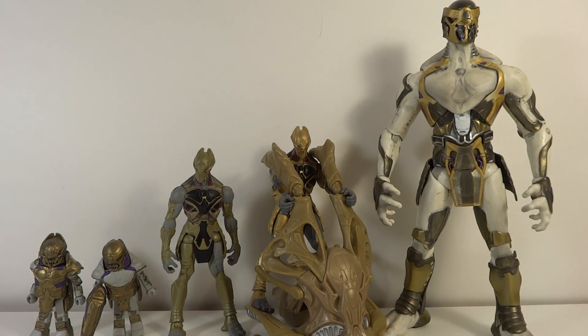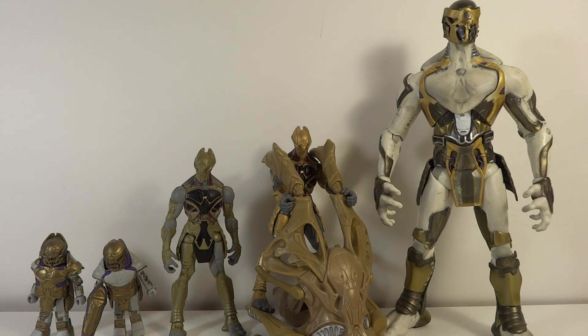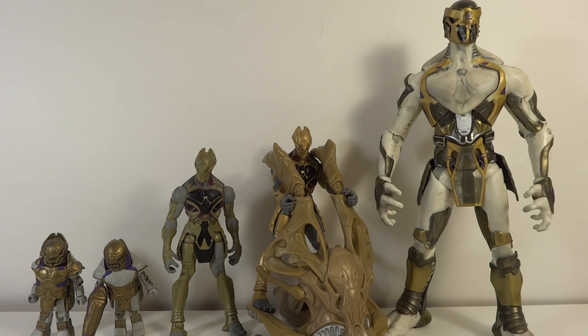MitchFansFans96 here with another comparison video. This time I'm comparing all the Chitauri figures from the Avengers movie. This was a requested review by Mirage19IFY — the link to his channel will be in this video. They came out with two mini-mates, two versions of the single 3.75-inch line, and then a Diamond Select Chitauri. I did purchase them all, and I'm happy I purchased some, not happy I purchased some others.